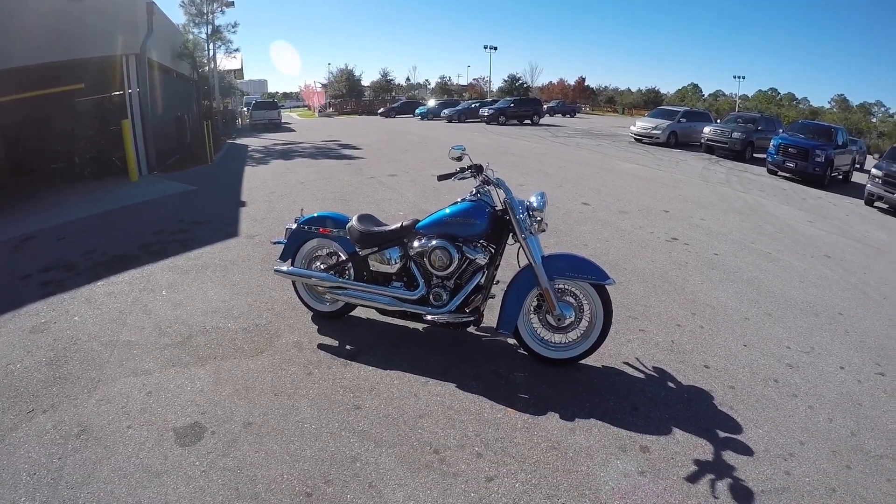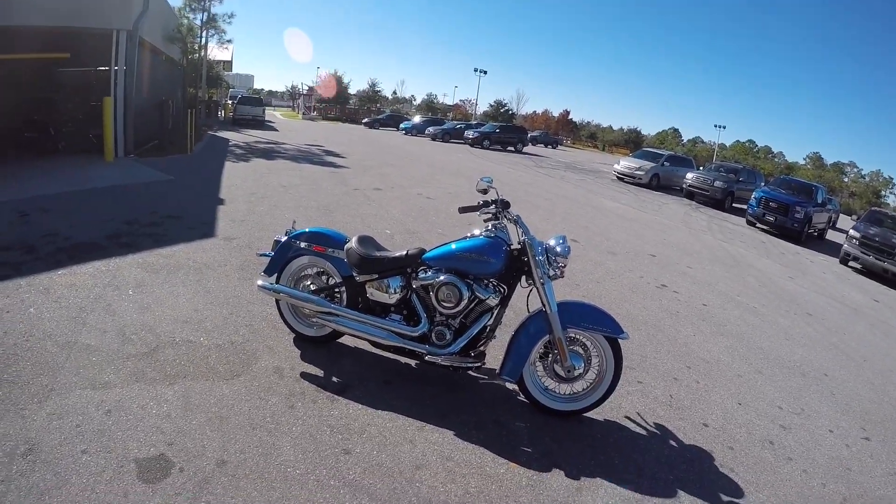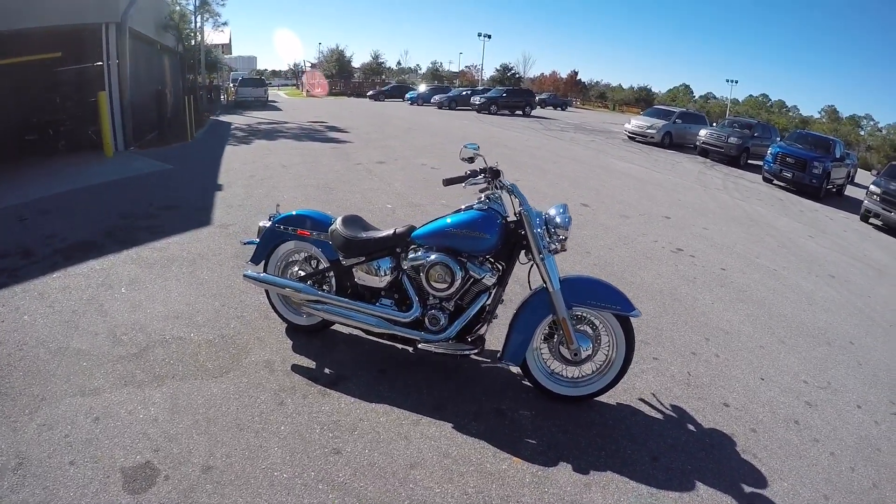Hey, what's up guys? It's Fast Action Jax. Finally, in front of me, I have a 2018 Harley Davidson Deluxe.